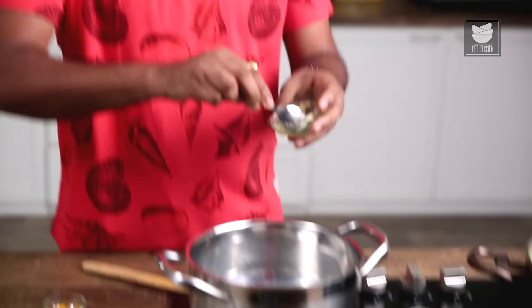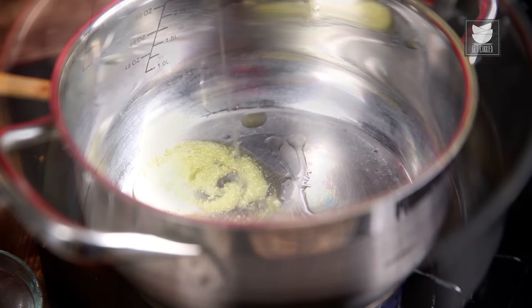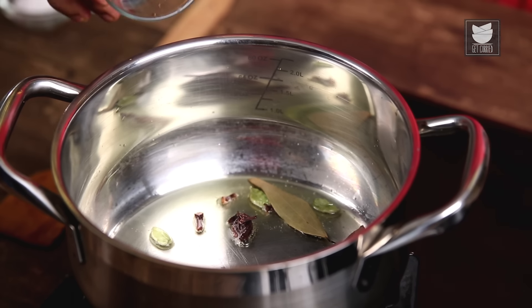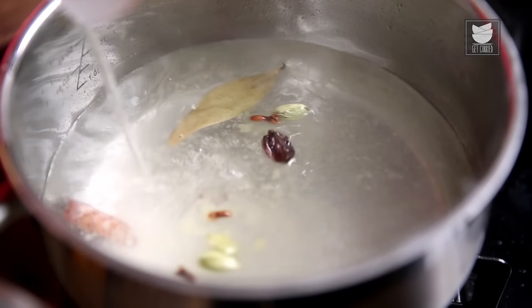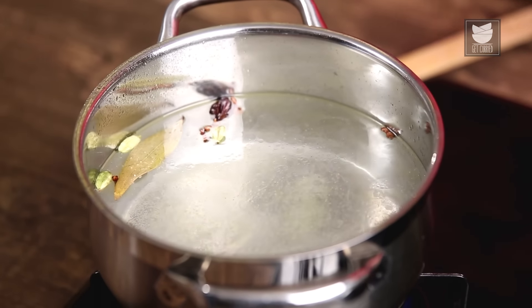In the interim, let's start making the Rice. For which, I'm going to take some Ghee in a pan along with a little bit of Oil. Once the Oil heats up, I'm going to add in some Garam Masala, then lower the flame and add in Water, followed by some Salt. I'll wait for the Water to come to a rolling boil.